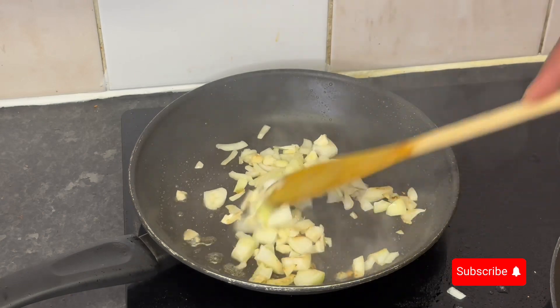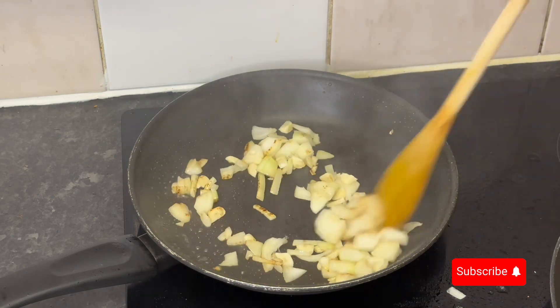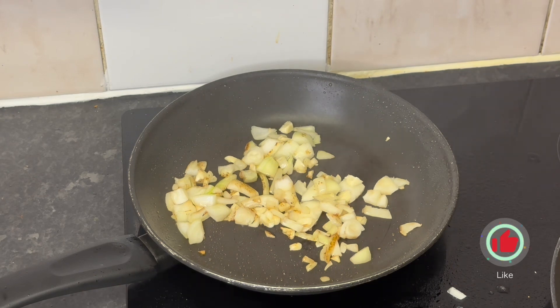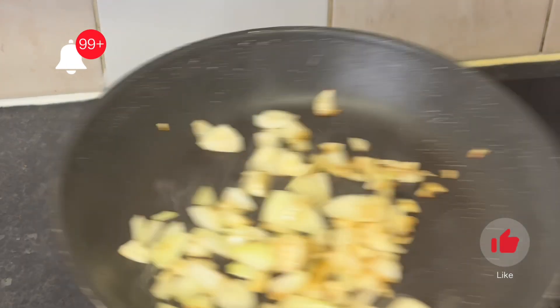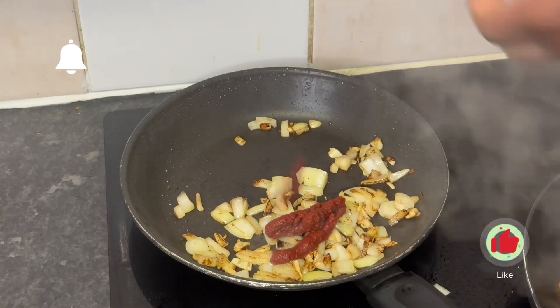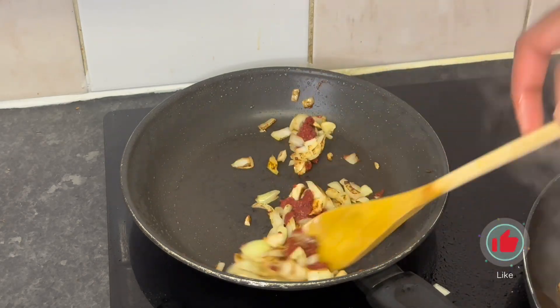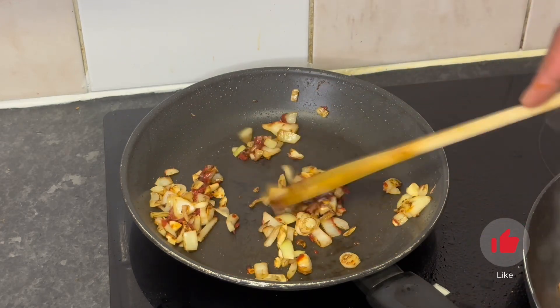For the sauce, finely dice some onions and garlic — I like chunks of onion so I went with a larger dice. Heat your pan, add a little oil, then add the onions and garlic and let them caramelize with as little oil as possible since the chicken is already greasy. Here's a tip: when things start getting dry in the pan, add a bit of water — it helps release the juices and caramelize quicker.